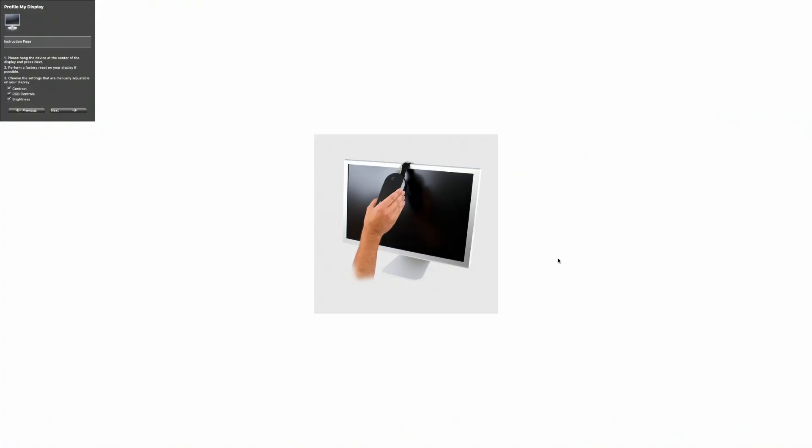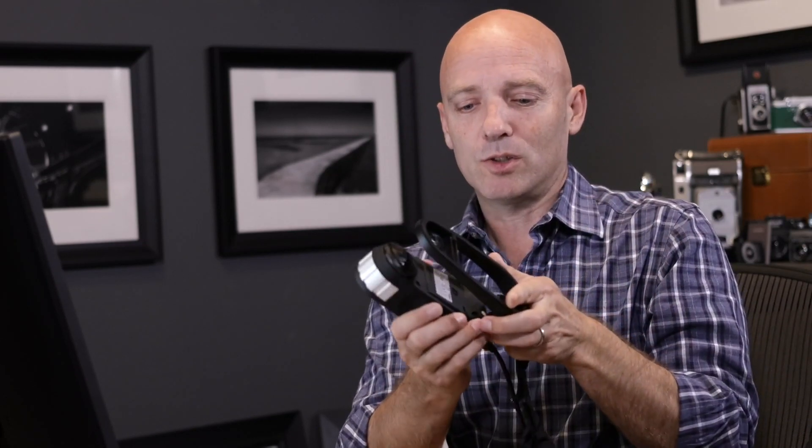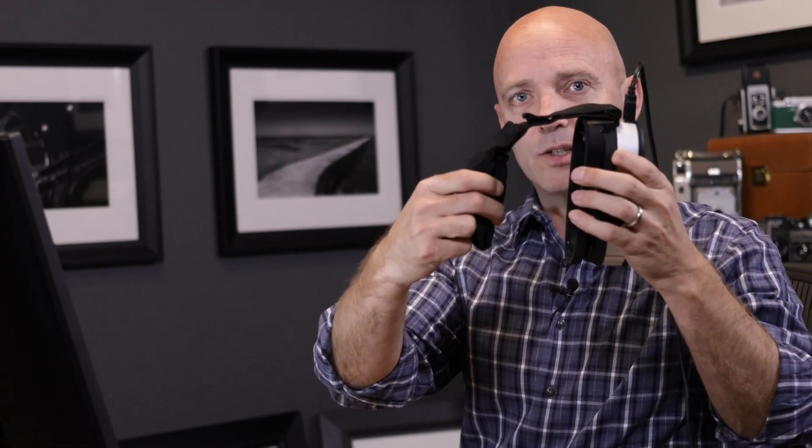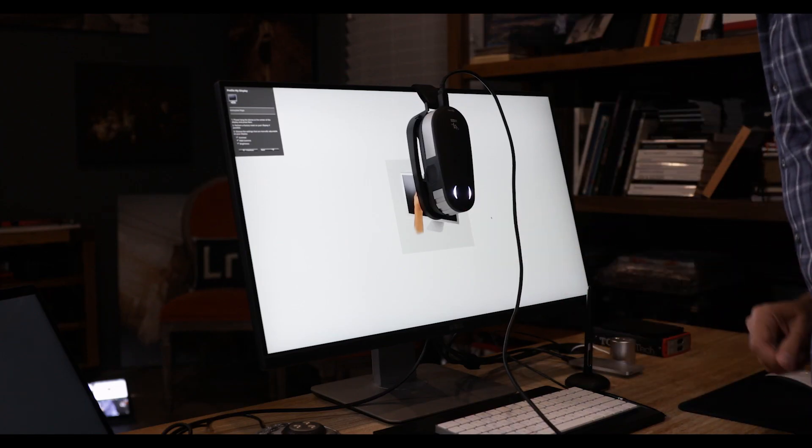Once the calibration tool has been calibrated, it's just a matter of hanging it on the screen and clicking the start measurement button. The software will instruct you to hang the calibration device on the screen. Connect the hanging device with its little corresponding sandbag to the device, then hang it over the screen, placing it right in the middle.